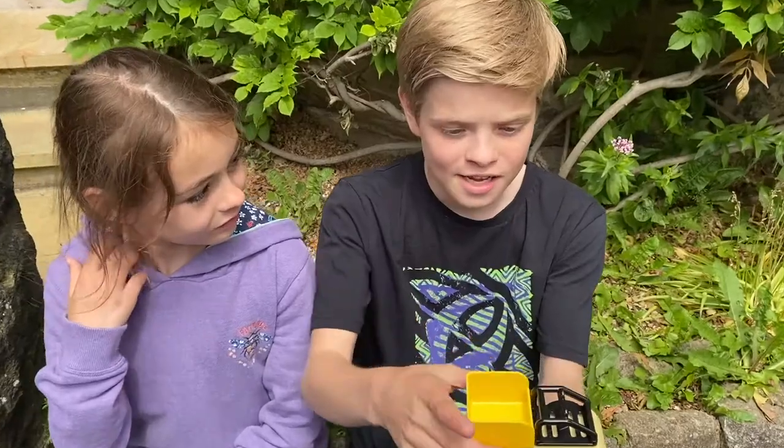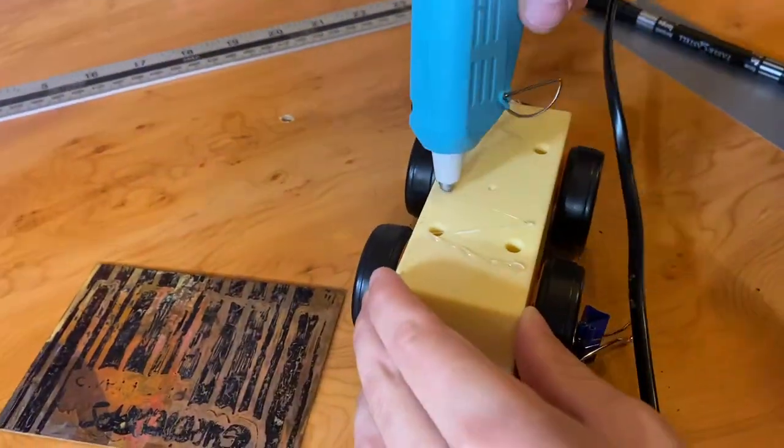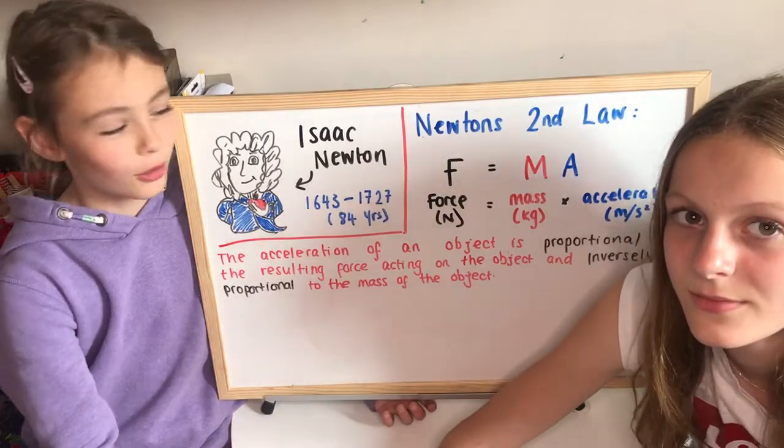If you're a parent or a grandparent, you might want to do this with your kids or grandkids. We had a lot of fun doing this experiment. In this experiment we're going to be accelerating a vehicle and investigating Isaac Newton's second law of motion.